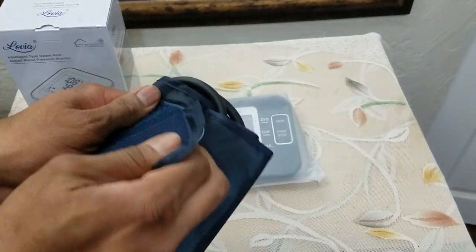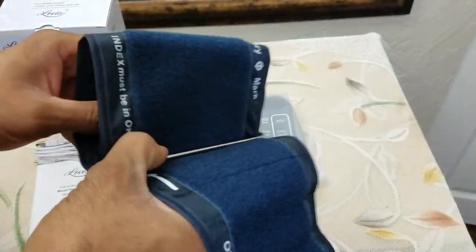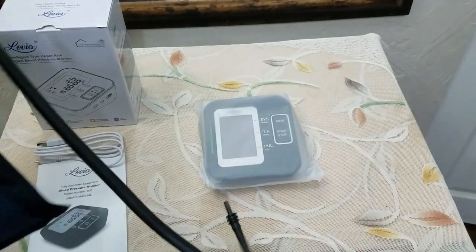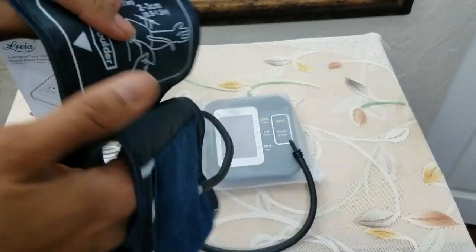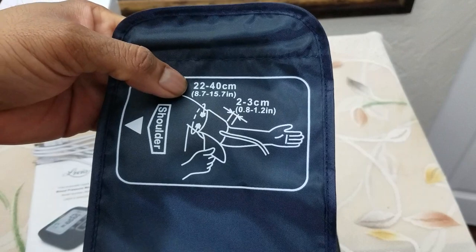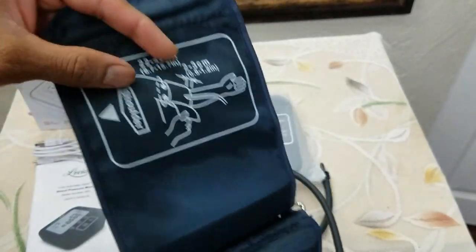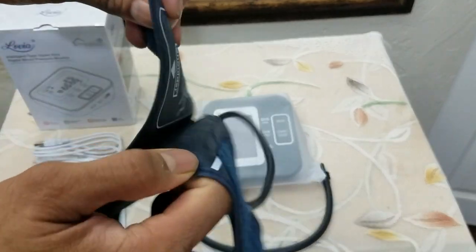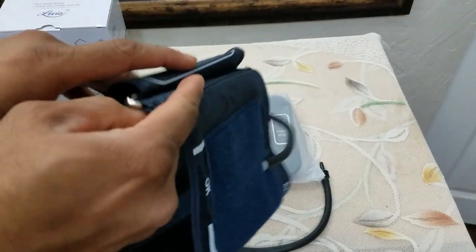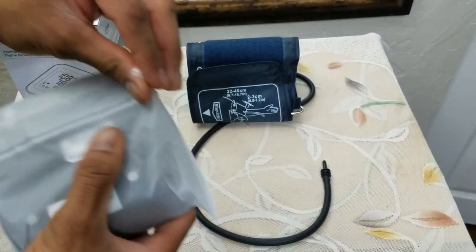This is very good velcro. I definitely like the fact that this is really thick velcro, and that is the tube. As far as the size is concerned, it can fit up to 15.7 inches in diameter, so this should be sufficient for most people.